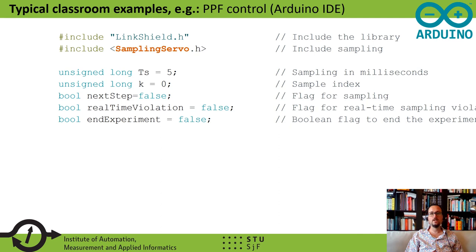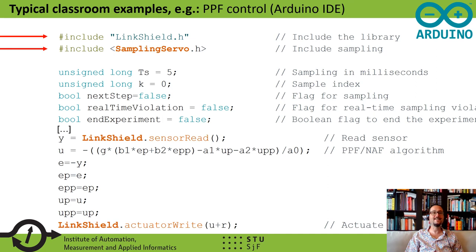Besides the API, we have also included demonstration examples. In this demonstration example written in the Arduino IDE, the student just calls a header that implements all the functionalities of the Link Shield. For discrete sampling, the student can also use our framework that is included in the AutomationShield library. In their own application, the user just calls the sensor read method for feedback readings, creates some sort of control algorithm — in this case a version of the positive position feedback algorithm — and then sends the decision variable to the actuator by the actuator write method.